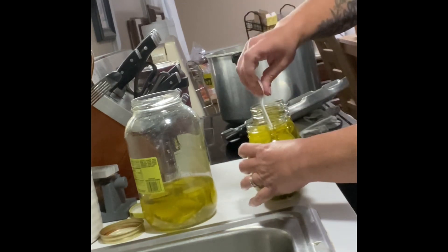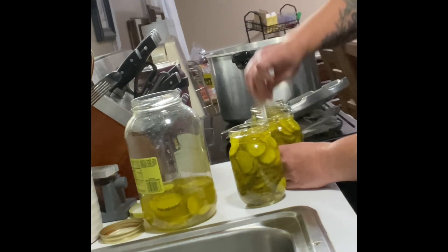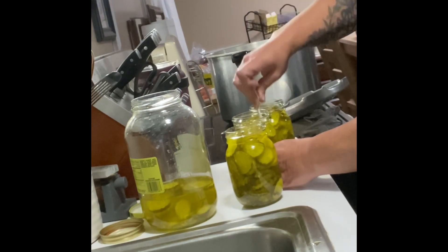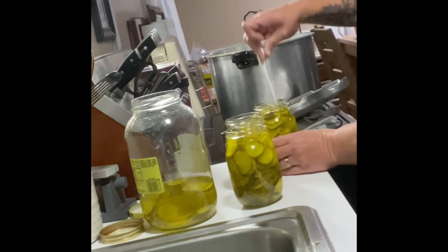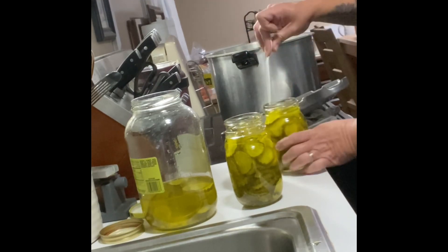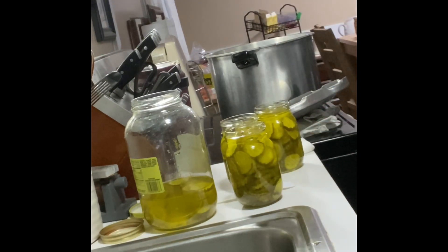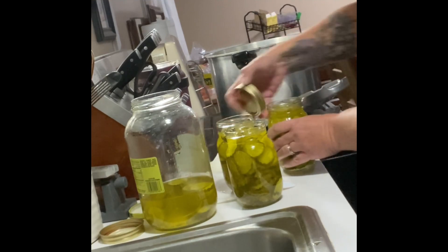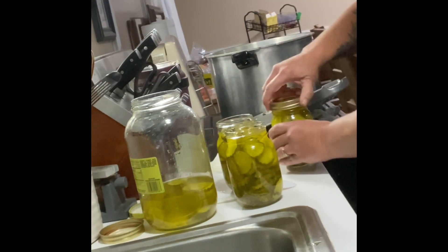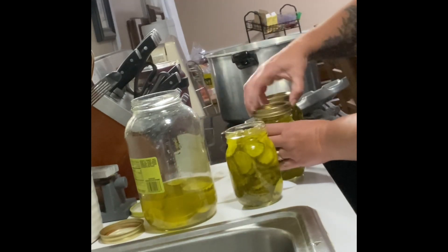I think I did three pints — three or four. I guess it was four pints. One of them is in the refrigerator, didn't can it, but I did can these three to make them shelf-stable. Same process: you want to fill them up to one inch headspace, de-bubble, clean the tops of the jars, place the lids finger tight, and then put them inside the canner and water bath them.